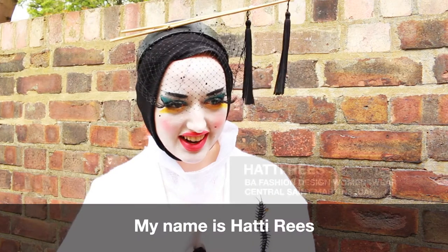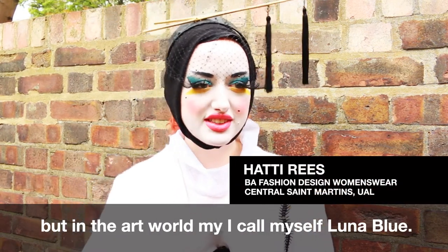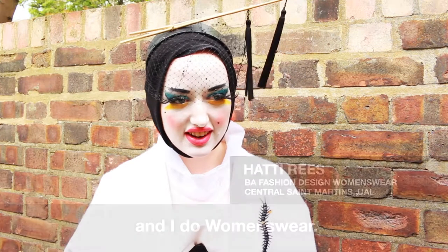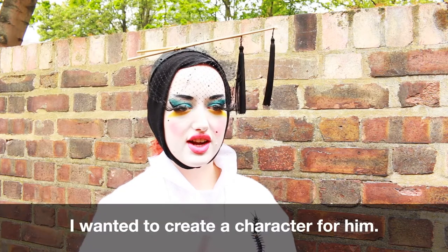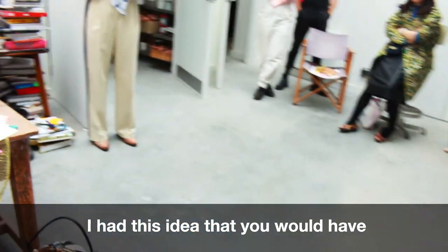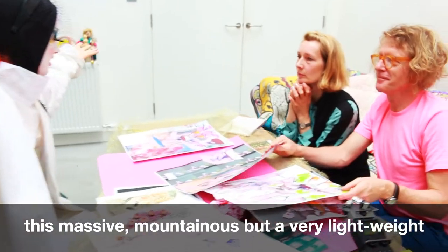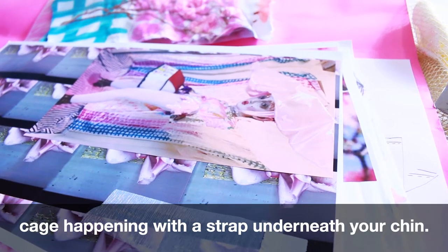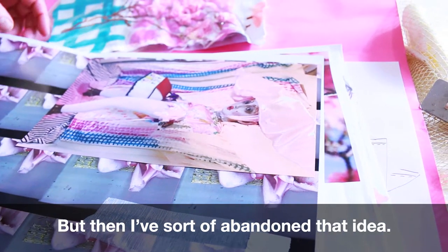My name is Hattie Rees, but in the art world I call myself Luna Blue. I go to Central Saint Martins and I do women's work. I wanted to create a character for him. I had this idea that you would just have like a massive, almost like mountainous but very lightweight cage hat thing with a strap underneath your chin. But then I sort of abandoned that idea.